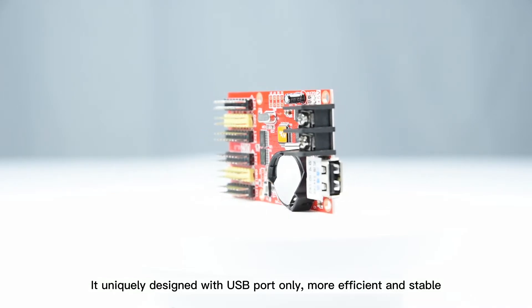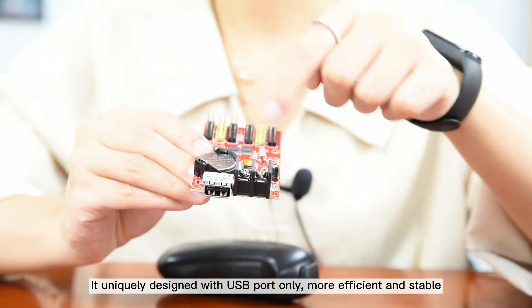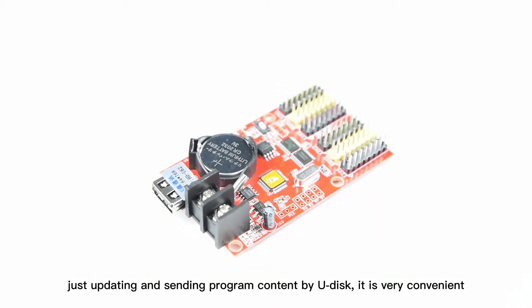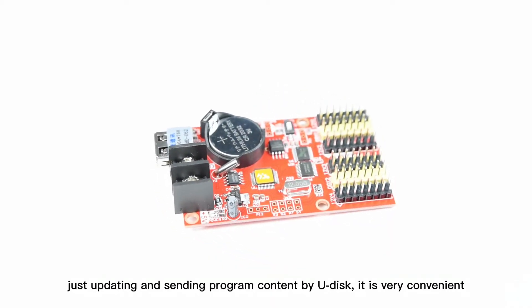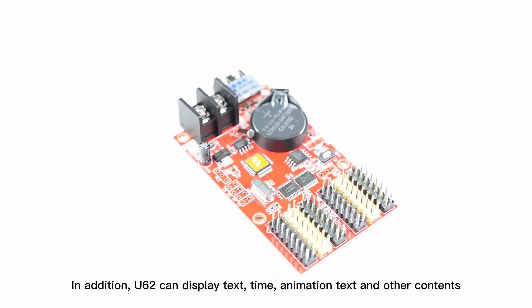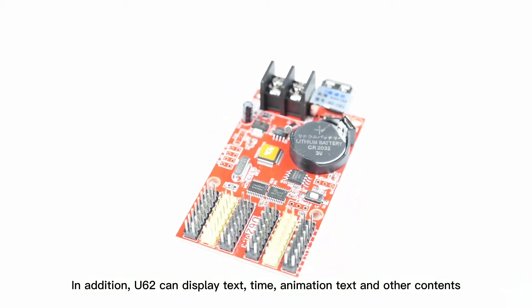It is uniquely designed with USB port only, more efficient and stable. The operation is friendly and easy for end users — just updating and sending program content by U-disk, which is very convenient.